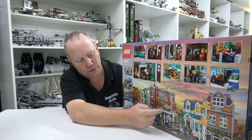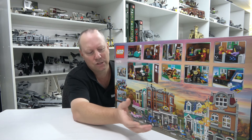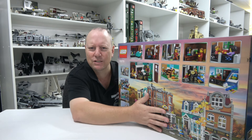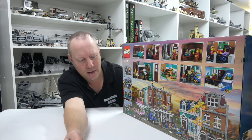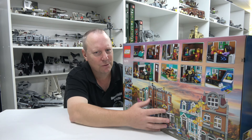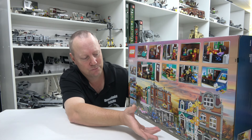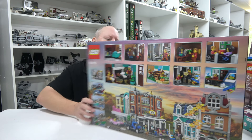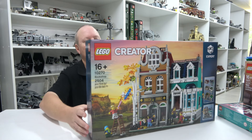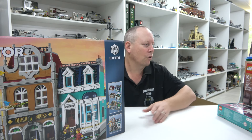As for the Corner Garage, I'm not sure what I'm going to do with it because I'm not a big fan of the corner builds — you obviously need a corner to place it. I may build it, see what I reckon, and then possibly pull it apart and build it again facing straight on, much like what I did with the Brick Bank. Just get it straight so I can put it on the street. We'll work it out. That is a fair haul and a half!